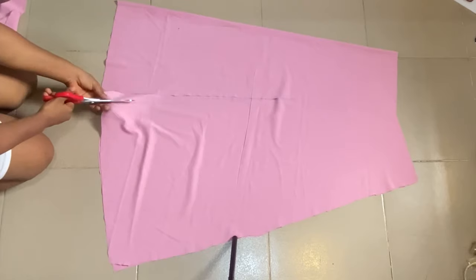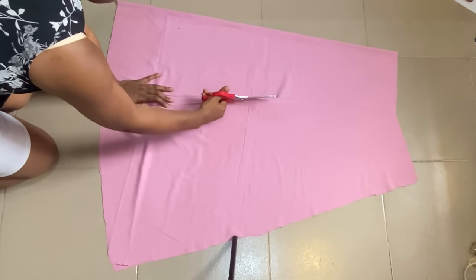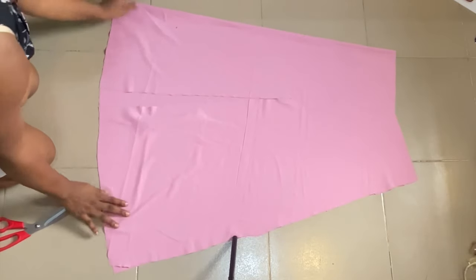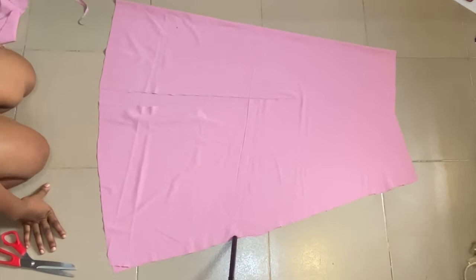Let's go ahead to cut out the slits. I'll cut the straight line first and then open it up on the sides. After cutting, this is what we have — this is only on the front panel, and we're going to have the ruched effect just above the slits.